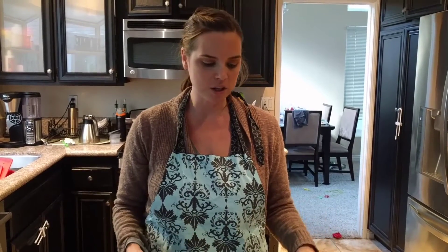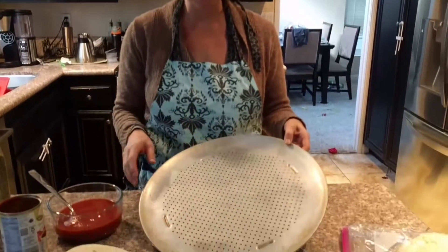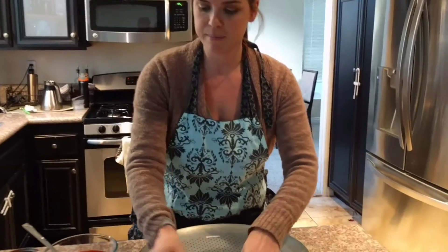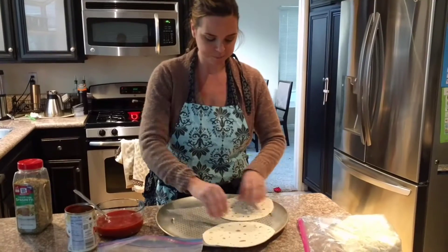I am going to be showing you how to make tortilla pizzas. I've preheated my oven to 350 degrees, and then you want to get out any kind of cookie sheet — I have a pizza pan here — and then I'm simply going to lay my flour tortillas on the pan.